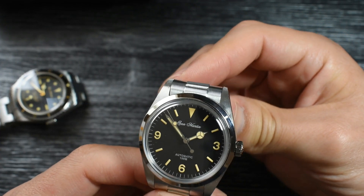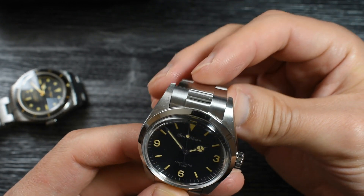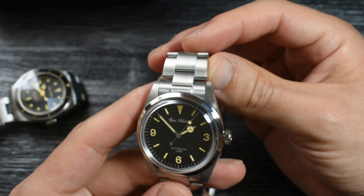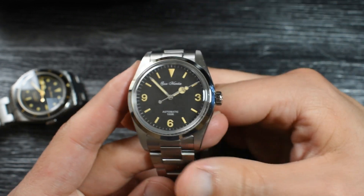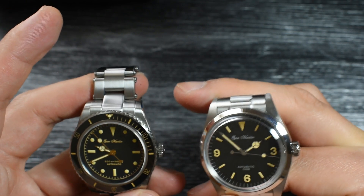Here they have done something wonderful. Thank you Saint-Martin for listening — they have provided us with female end links. Finally! Remember how long we've been asking for this. That is wonderful. Thank you Saint-Martin. I hope that it fits on this other watch here, because I would love it with female end links.